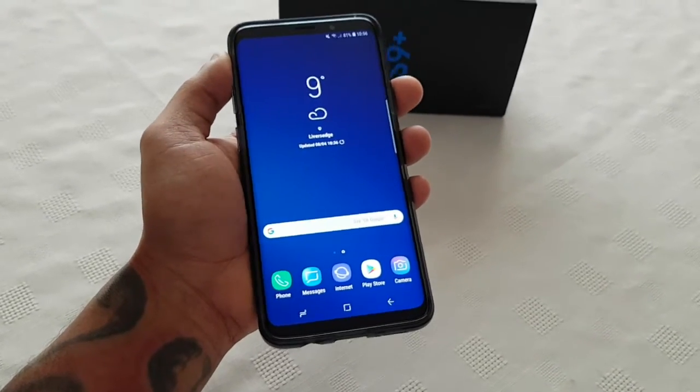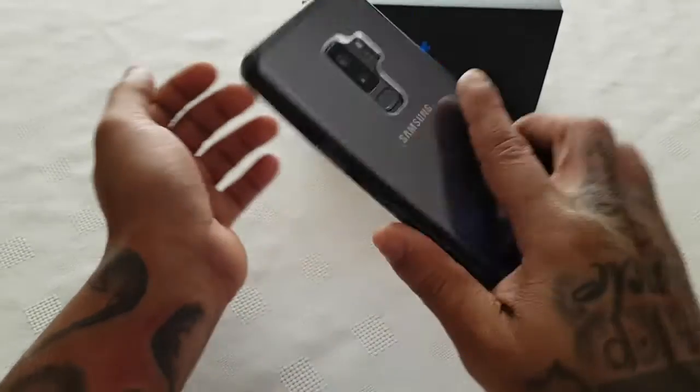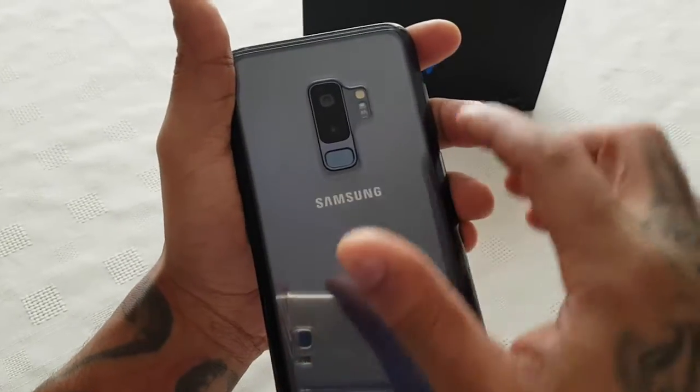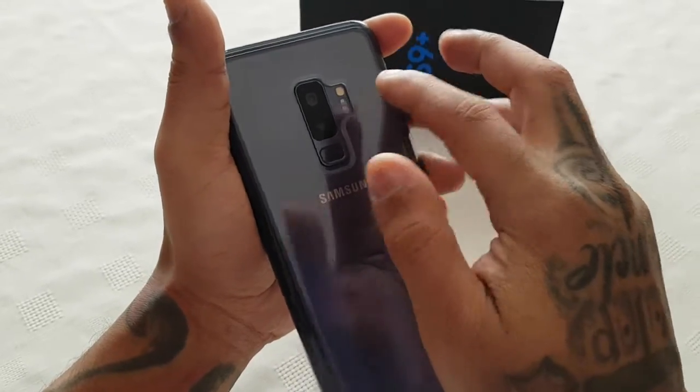It's your boy the Android Doctor back again with another video. In this video I'm going to show you how you can check your heart rate on the brand new Samsung Galaxy S9 Plus. This will also work with the S9. Here on the back we've got two sensors — this is for the heart rate sensor.